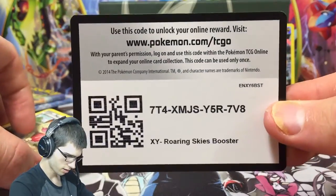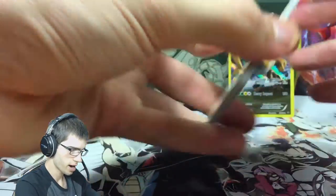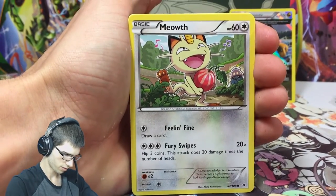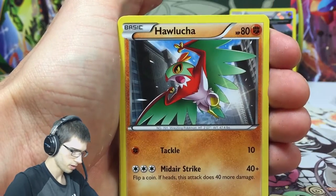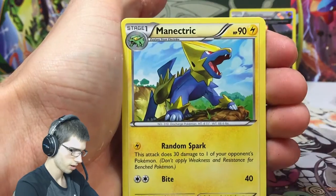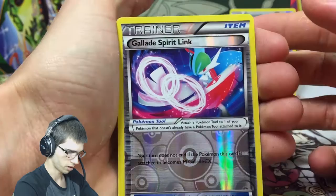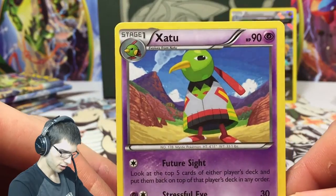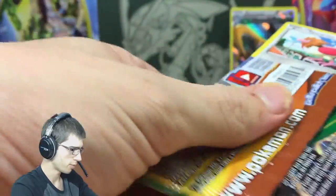Code number two and pack number two. We got Meowth, Cascoon, Helucha, Dratini, Natu, Manectric, Trainer's Mail, Pallava, Gallade Spirit Link, and a Xatu regular rare. Not bad, not great - but we can't complain too much because we already got one in the pocket.